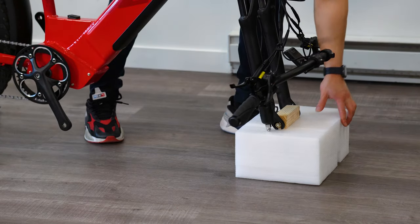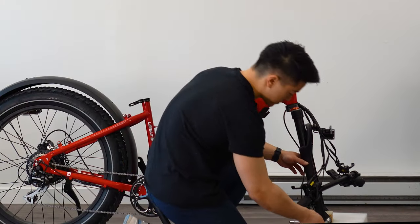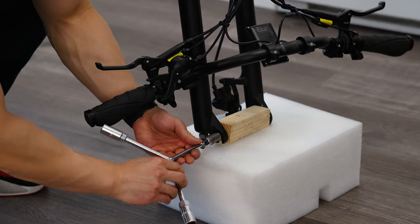Next, remove the wooden fork stand using a 10mm wrench. I like to hoist it onto a piece of foam so I can access it better.